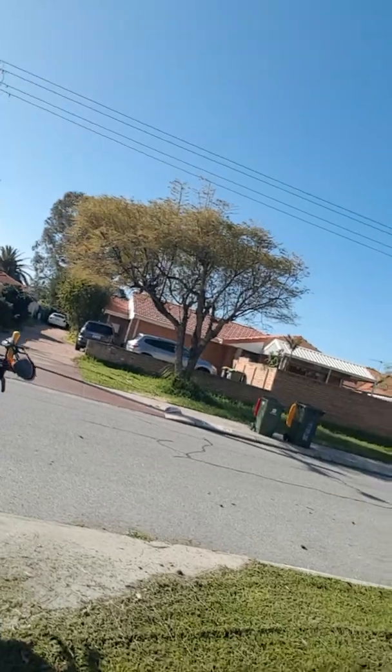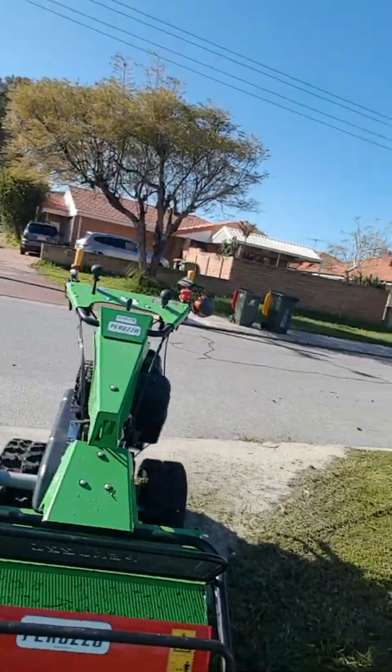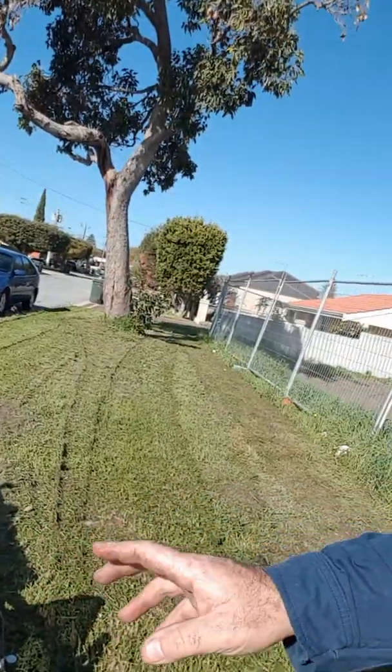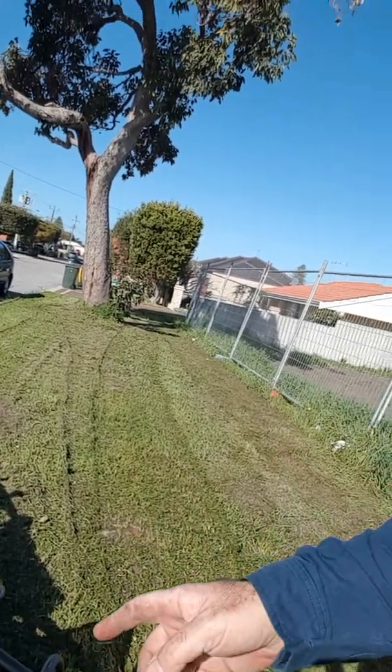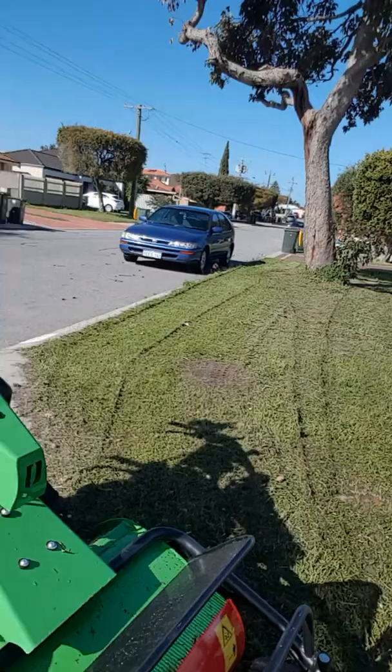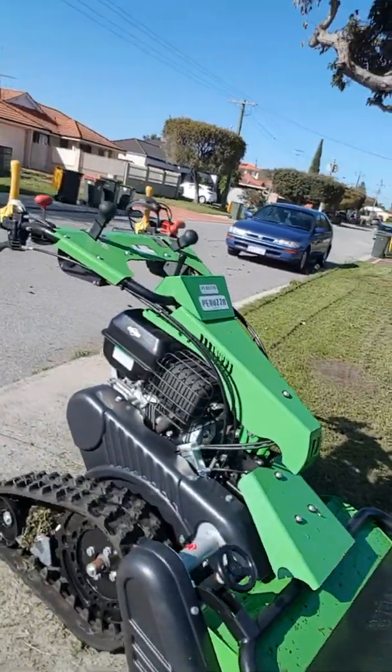So we'll just have a bit of a look at this machine here. There it is, and this is a completely different mower. It's got a series of hammers under there, so it's what they call a flail or mulching mower, and this one is very unique.